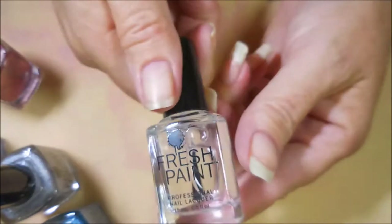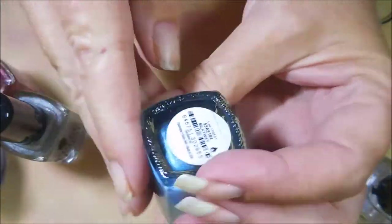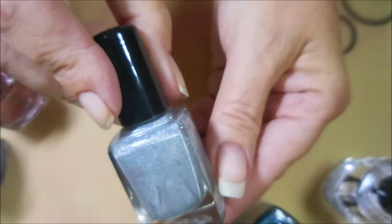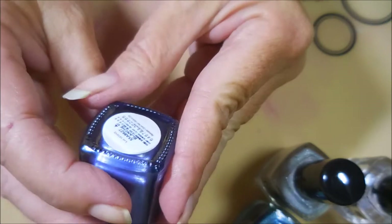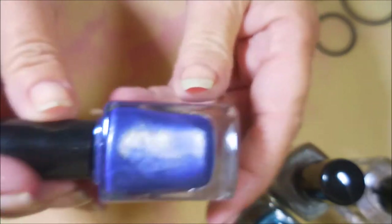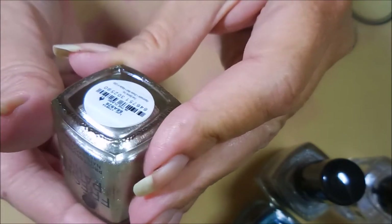I also picked up one of the Fresh Paint top coats called Finished, and then some polishes from Fresh Paint. I got this blue one called Milky Way — looks to be holographic — and the silver called Luminosity. Then I got this pinky, foil-looking one called Dorothy, and this purple or blurple one called Blanche — depends on how you see it. It looks a lot bluer on camera than in the bottle, and then this gold one called In the Flesh.